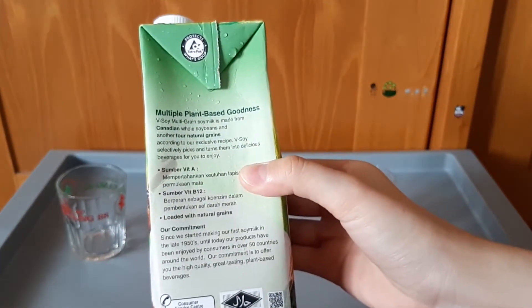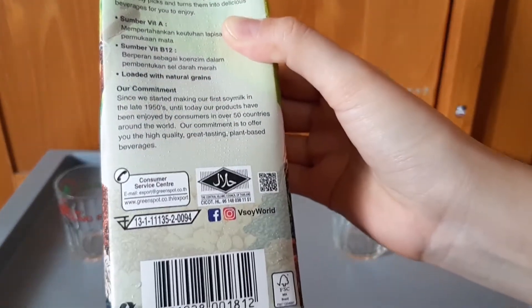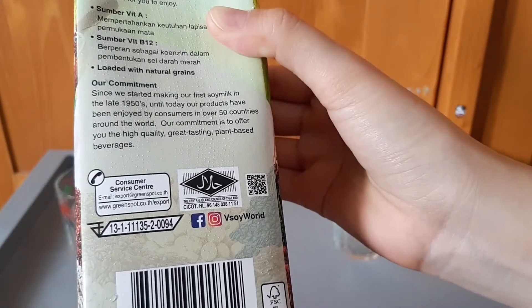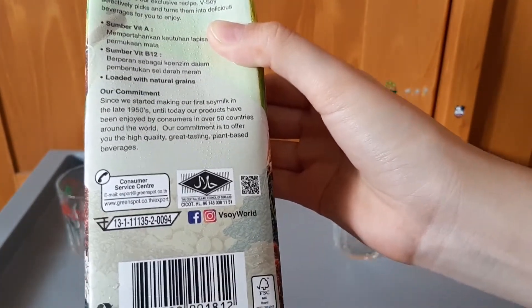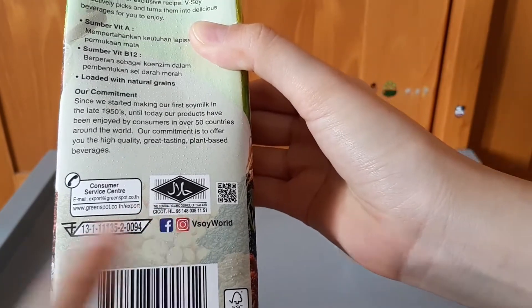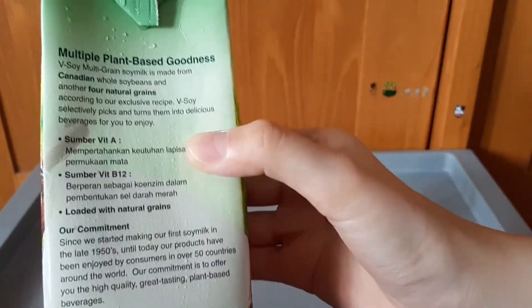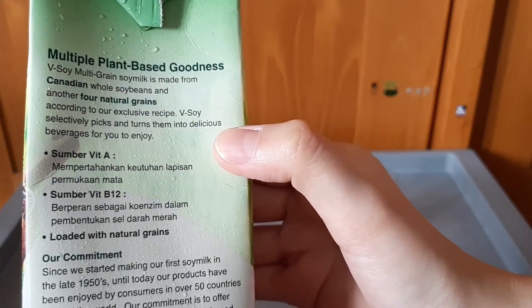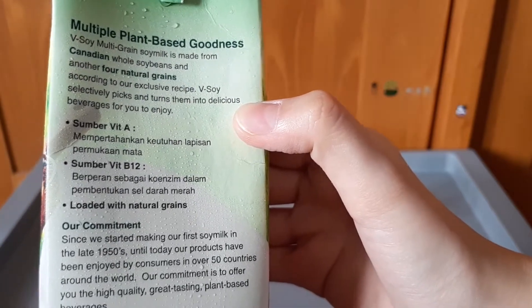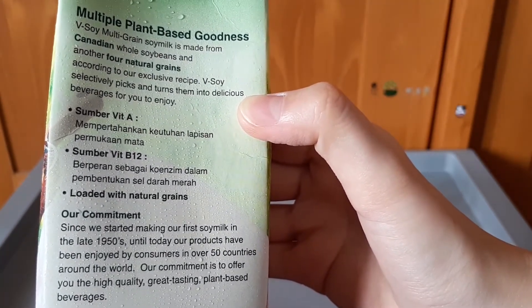Coba kita lihat dari sampingnya. Ada logonya, halal itu ya guys. Buatan Thailand ini, ada logo buatan Thailand. Dan ada IG-nya dan Facebook-nya. Di sini tertulis penjelasannya: ada vitamin A, vitamin B12, dan komposisi vitamin dari biji-bijian alami.